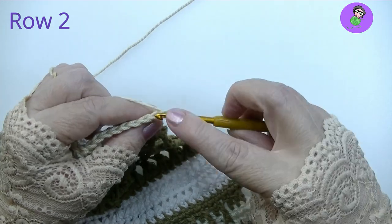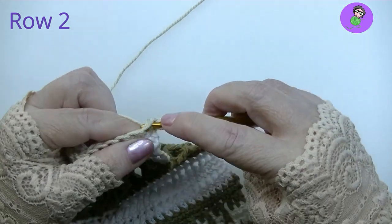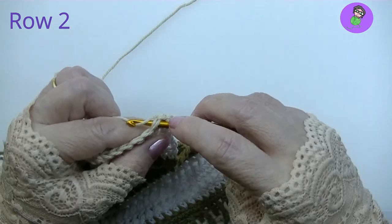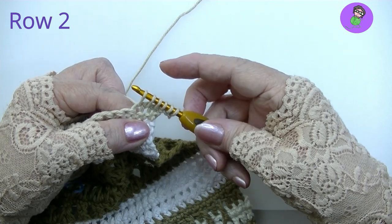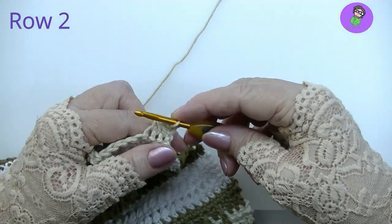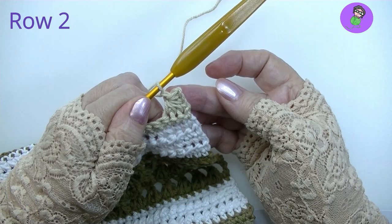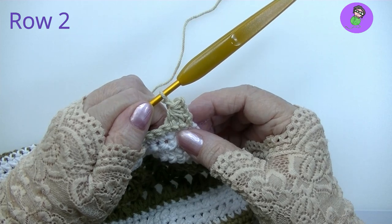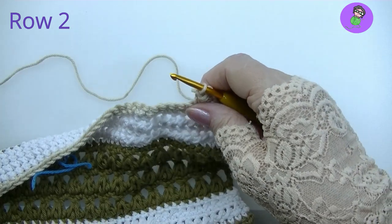Now we're going to pick up a loop from the stitch the chain comes out of — go into the stitch and pull up a 4th loop. Now go to the next stitch, the second stitch of the row — pull up a loop, giving us 5. Then into the third stitch, pull up a loop, and we have 6 loops all in a pretty row. To make the star, just yarn over and pull through all of them, then chain 1 to close. That, dear friends, is a starting star stitch. It has a very neat edge because we used that chain.